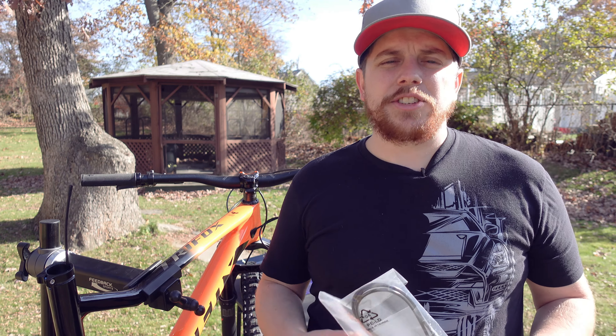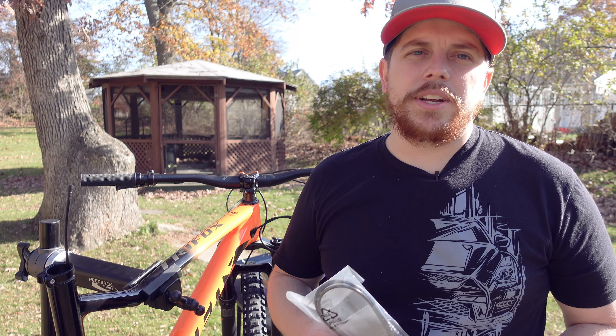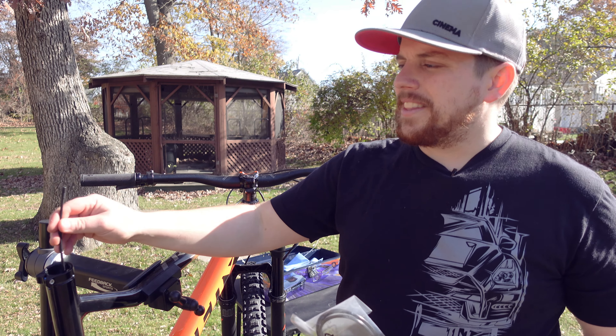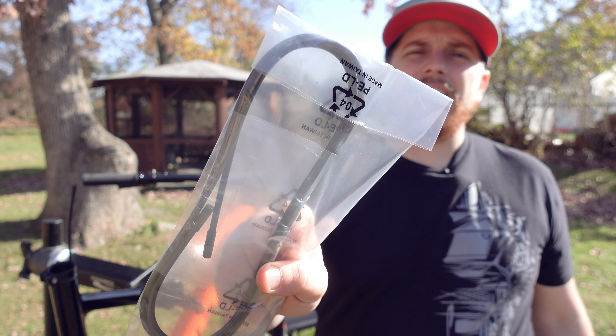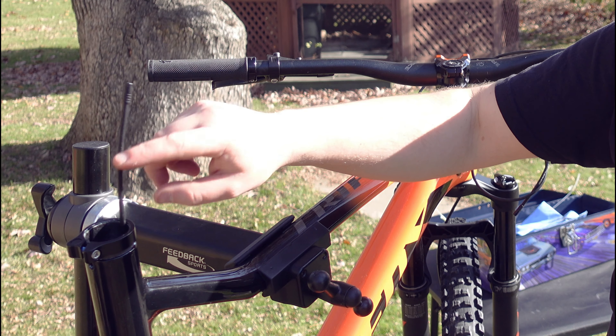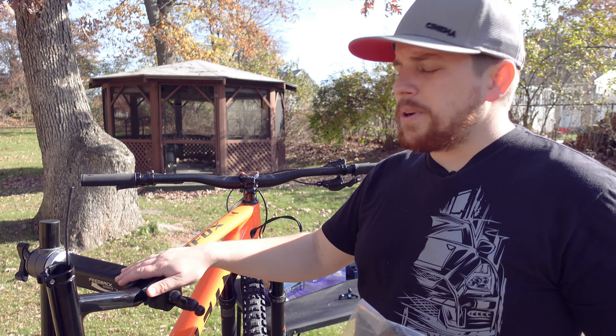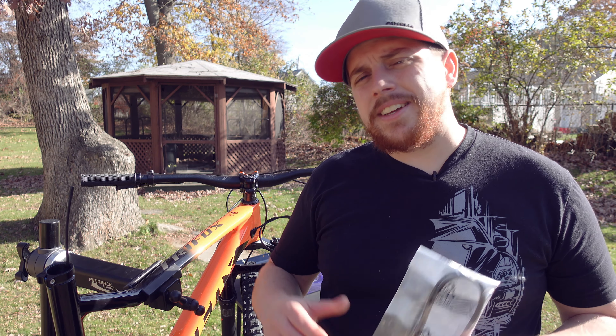Once you've selected the dropper post you're going to run on your bike, the next step is to begin the installation. I generally like to start by installing the housing for the cable that's going to operate the dropper. This housing is the same as a standard shift cable housing, so you can use whatever you want. Most of the time, like with the Race Face, it came with its own housing, which is a nice feature. But you can also run higher quality housing like Shimano's SP-41 housing, which is what I've put onto this bike.